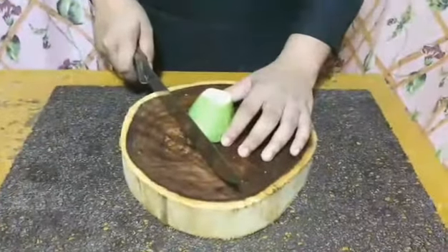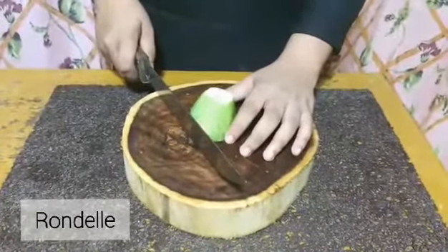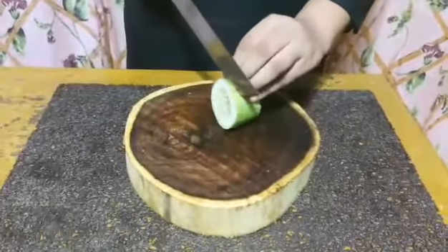The second one is rondelle. You can simply glide your knife along your vegetable, trying to keep every slice consistent.